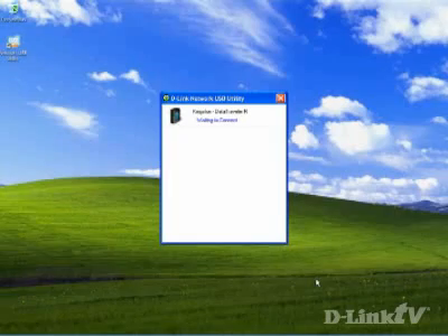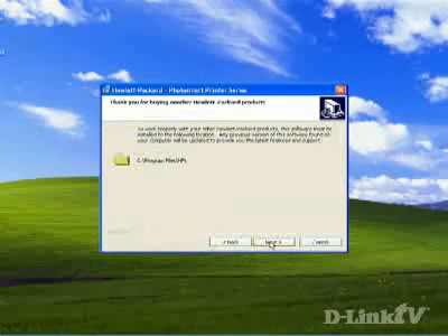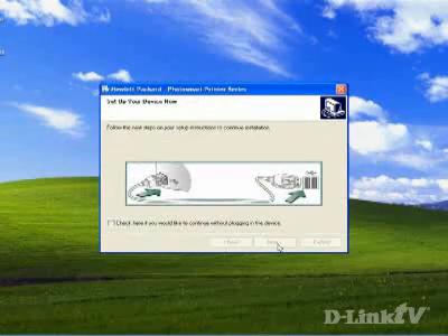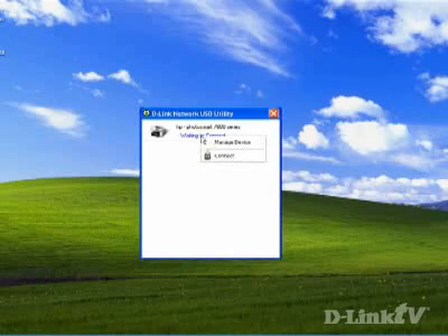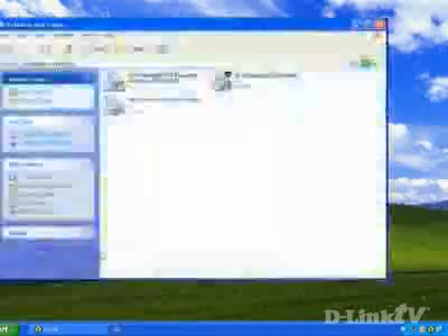For a product like a printer that requires device drivers to be installed, what you want to do is install the printer to your local PC first. Go ahead and install it on all of the PCs on the network. Then when you unplug it from your PC and plug it into the router, it will work automatically. You get it to work because the drivers are already installed on your computer. There's the printer right here — I can go to Properties and print a test page.